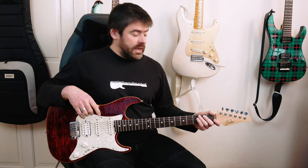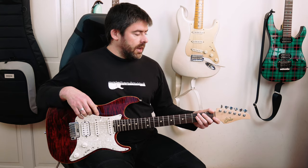Hey folks, welcome to Master That Riff. I'm going to show you how to play 'Ship of Fools' by Robert Plant from his 'Now and Zen' album, which features Doug Boyle on guitar.